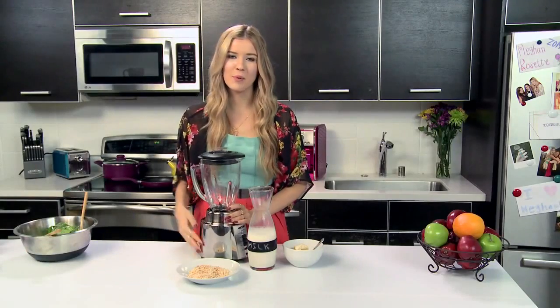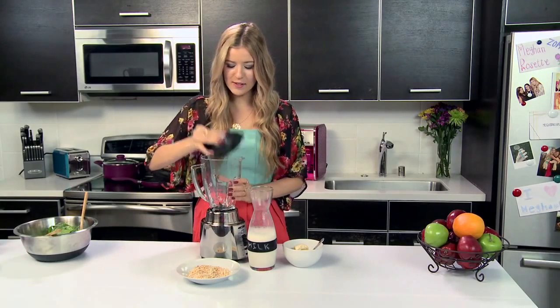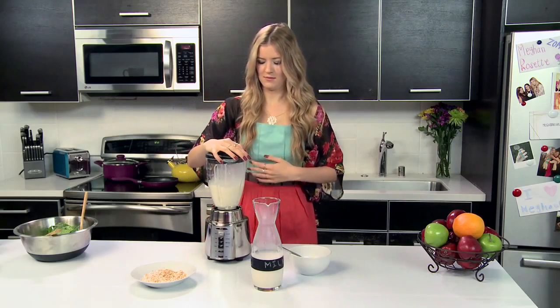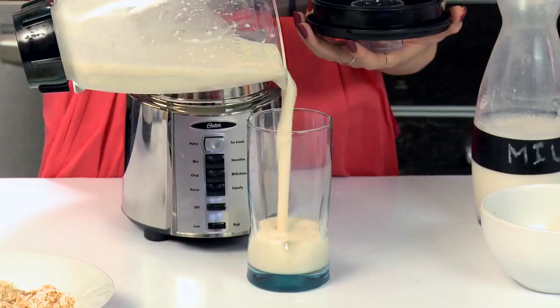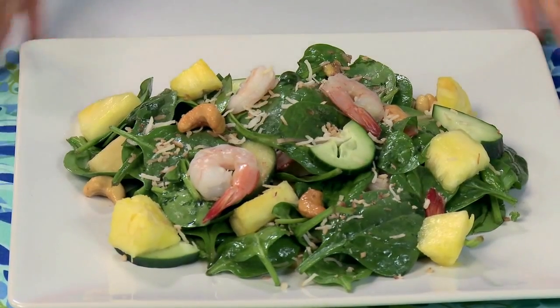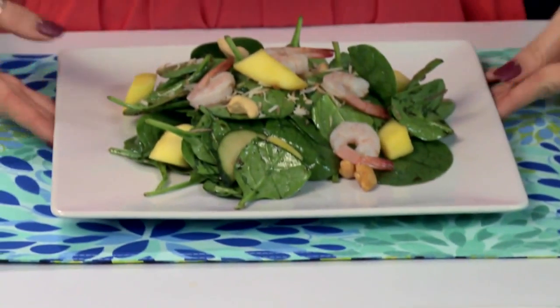This is pretty self-explanatory — we're just going to blend all this stuff up. Now that we've blended this all up, I'm just going to pour it into a glass. And voila — the piña colada salad for you guys, and the mango salad for me.